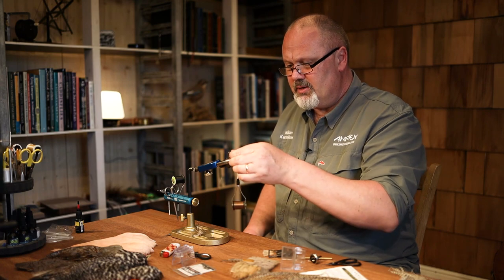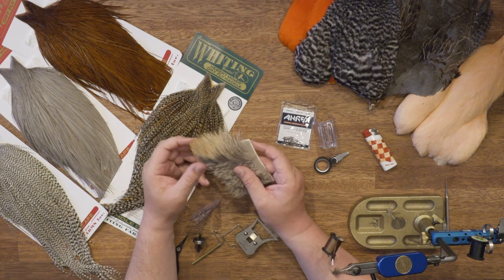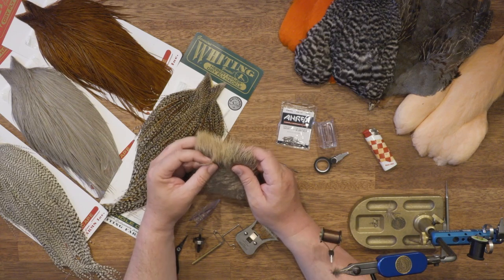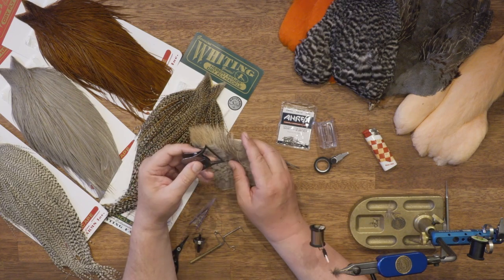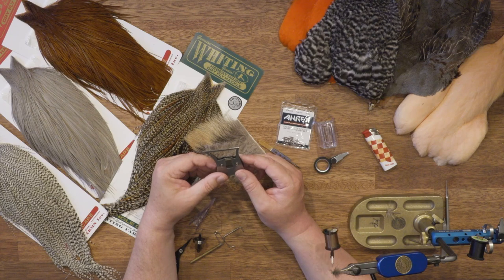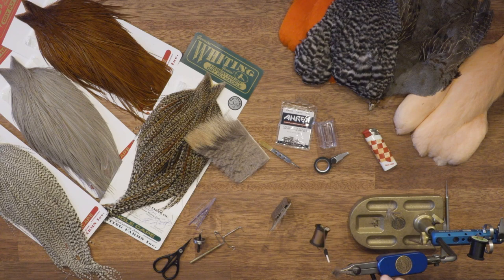To imitate the legs of the fly I'm using chamois, which is alpine deer goat from Switzerland. But it's close to deer or elk hair, so you can use that if you can't find chamois. I'm using a clamp to catch some of the hair — I don't need much, just a few strands to make it look like legs, and this hair will also help the fly float longer.